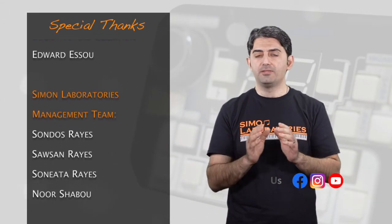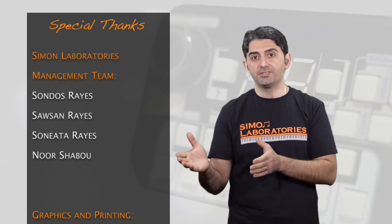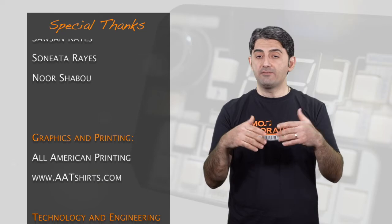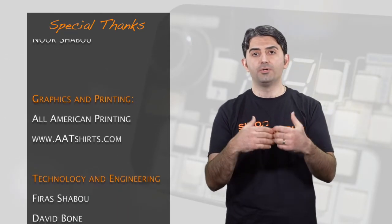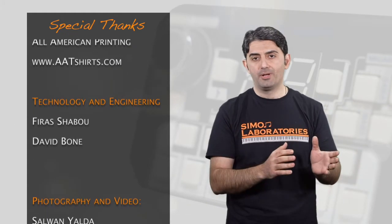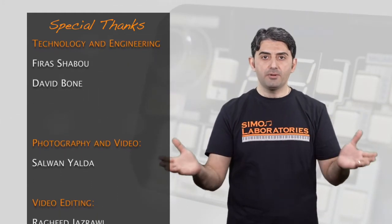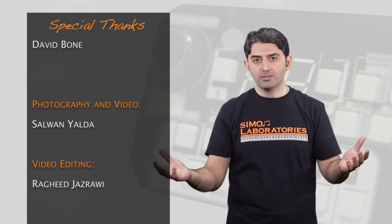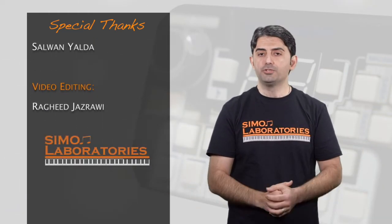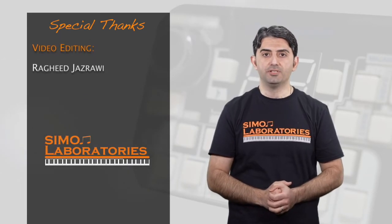I want to mention that the first 20 pieces are discounted at 25%. We gave this chance to whoever wants to own some of the early units. After the 20 pieces, the price will go back to normal. At the end, I want to thank everybody who helped us with this — it's a long list of names, and I just want to say thank you to all. We appreciate your time and hopefully we'll see you in the next invention.